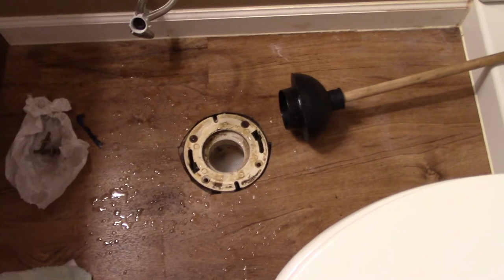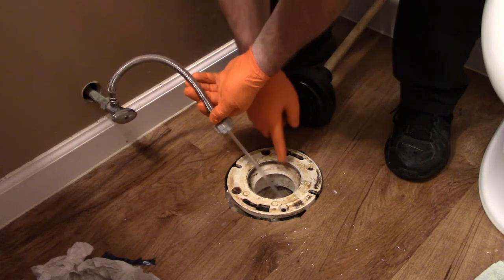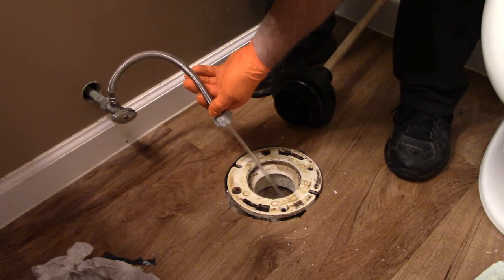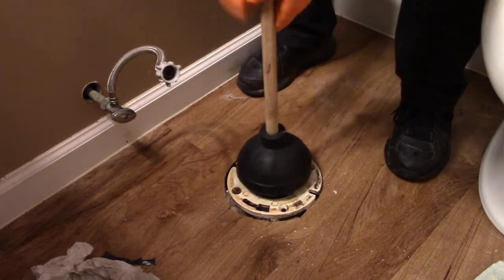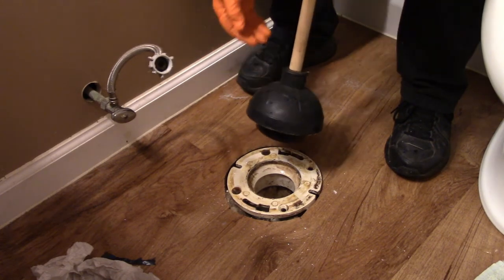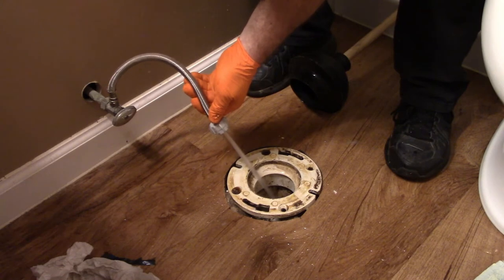I opened up the spigot and aimed it at the pipe, filling it all the way up. I did it probably three or four times, and as you can see now it's not filling up — the water is just going down. When it was full of water, I put the plunger on and forced it down in. I honestly think we're really close to having this clear. I can see the water level going up and down a little bit deep down in there, and you can probably hear it gurgling. Now that water's going down — it's not going back up.